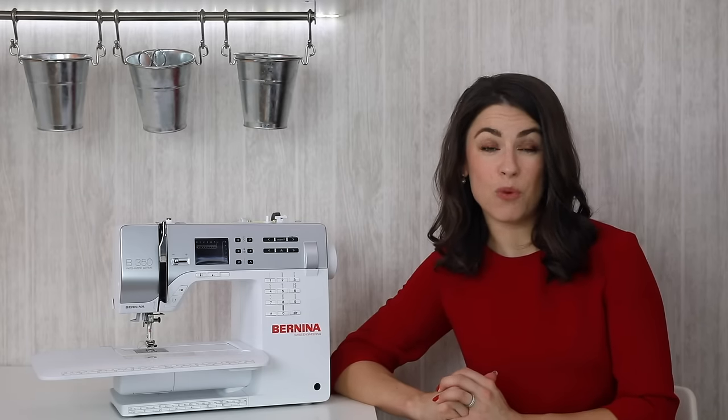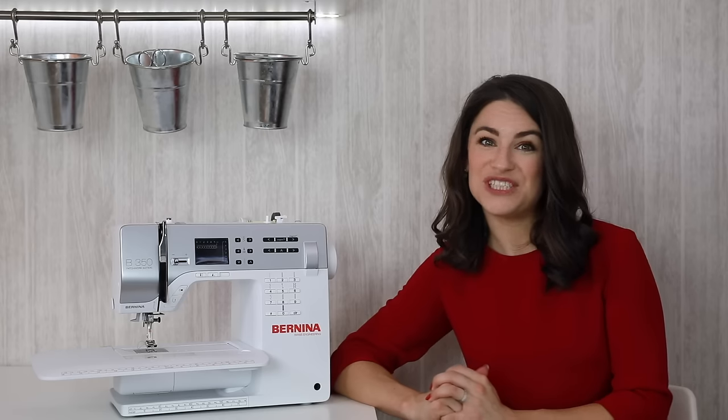I really hope you find this video useful and that you've learned some tips on how to sew in a straight line and how to sew more accurately. Thanks for watching and see you soon.